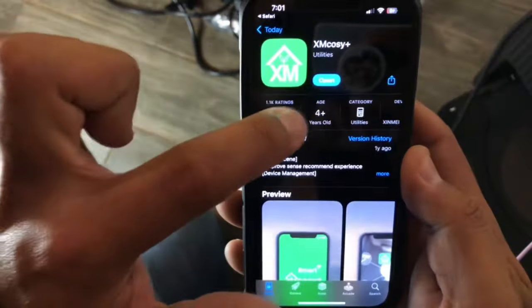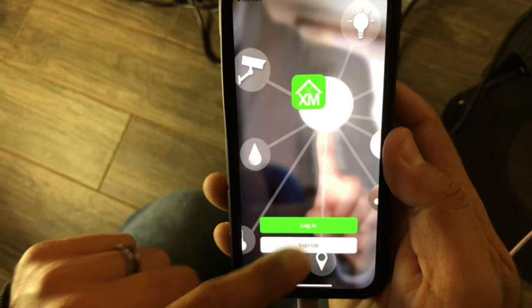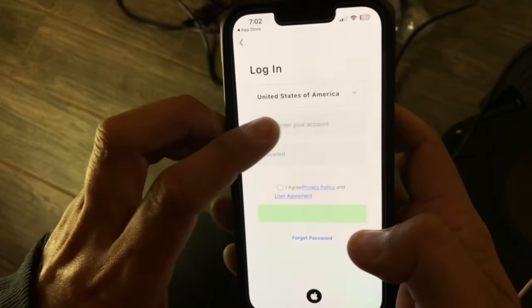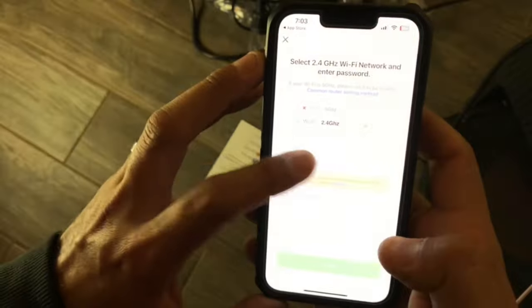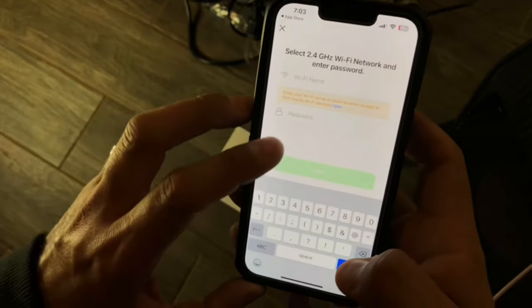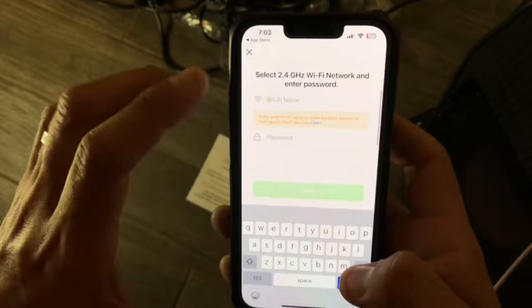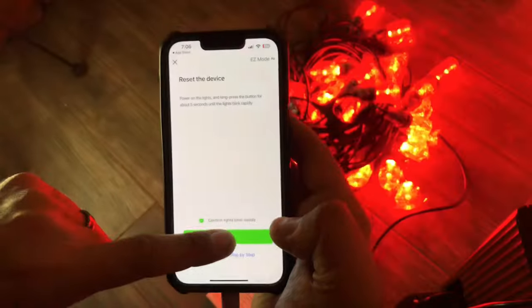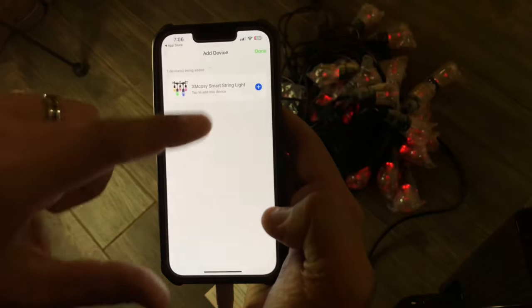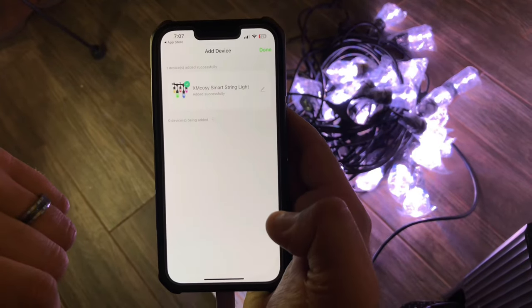Open the XM Cozy app and sign up for a free account. Enter your email address, then a verification code will be sent to your email. Once you have set up an account, enter your email and password, then enter your Wi-Fi name and password. Power on your lights and hold the power button for 5 seconds until the lights blink rapidly. Go ahead and hit next and wait for the app to pick up the device. Hit the plus symbol to add the device, then hit done at the top — and your lights are connected to the app.